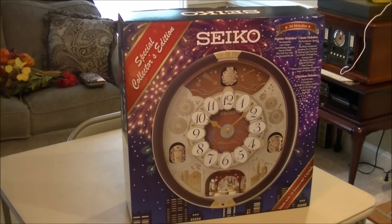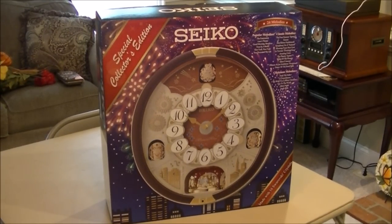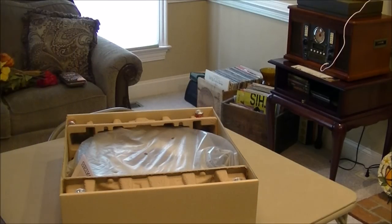Hey guys, back with another unboxing review. This is the Seiko Melodies in Motion Special Edition 2017 Motion Clock. They put one of these out every single year, and it's now September 17th, so obviously Sam's Club needs to put their Christmas stuff out now. So I picked one up. They're $99, so about $100 plus tax.